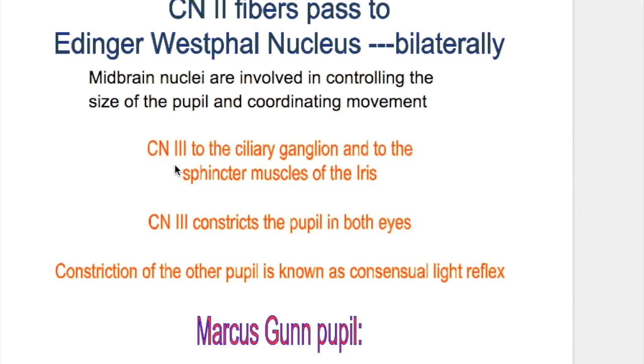The oculomotor nerve passes from the Edinger-Westphal nucleus to the ciliary ganglion and to the sphincter muscle of the iris. The muscles of the iris are two types: constrictor and dilator. The constrictors or sphincters are supplied by the oculomotor nerve, and the dilators are supplied by the cervical sympathetic nerves.